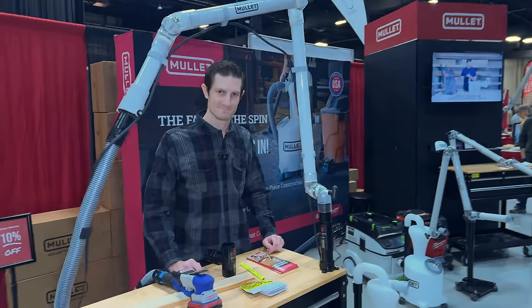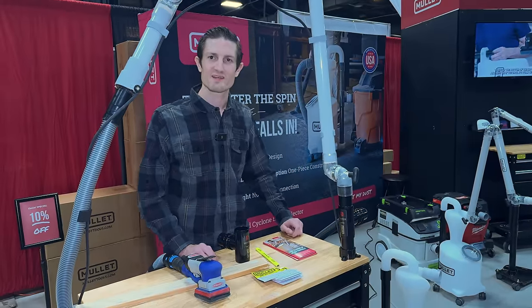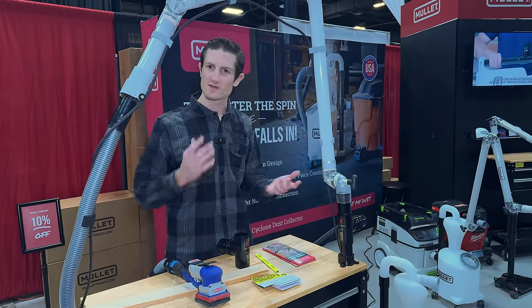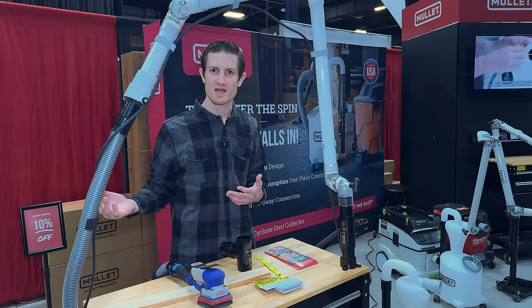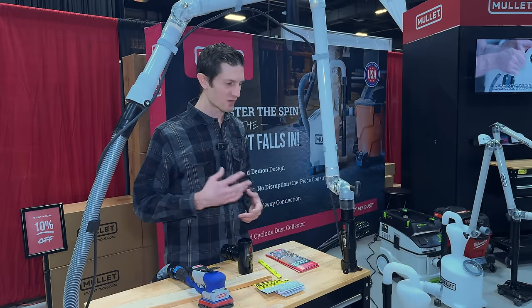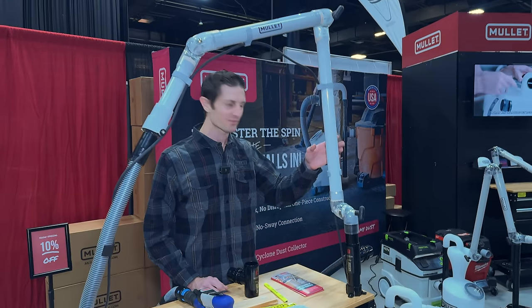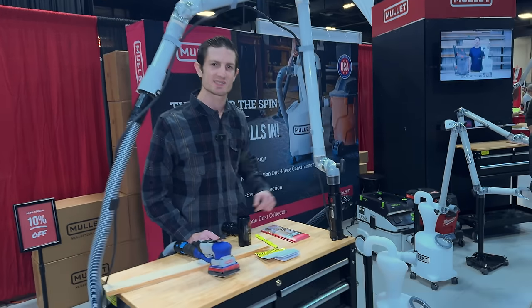We're over here with Trey with Mullet. Could you tell us a little bit about the product? So here at Mullet we're all about mobile dust collection. Whether you're a small shop or a big shop or you're at a job site, we have your dust collection needs covered. We've got a boom arm here, we've got a dust cyclone or a pre-separation device.